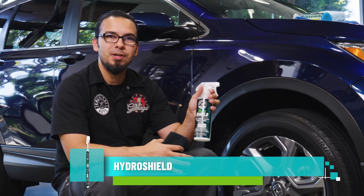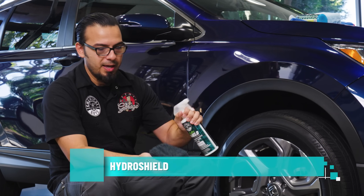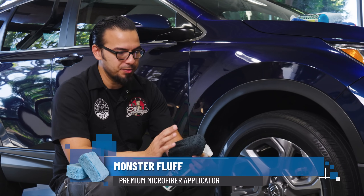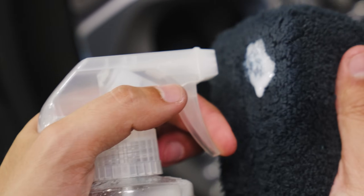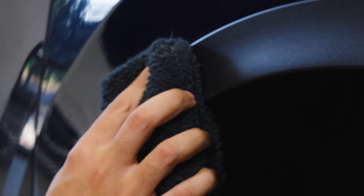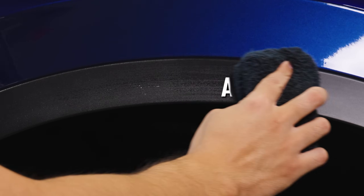HydroShield is a protectant and a dressing in one, and it's very easy to use. Simply shake the bottle and then using a clean microfiber applicator pad — we've designated a black one for our trims and tires since it won't show dirt and mess — spray some directly onto the microfiber and then work your way to the trim, giving you that quick before and after. You can see how easily it applies directly to the trim, restoring that deep OEM shine.